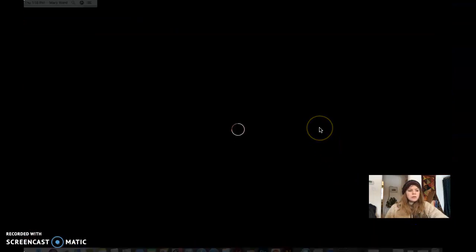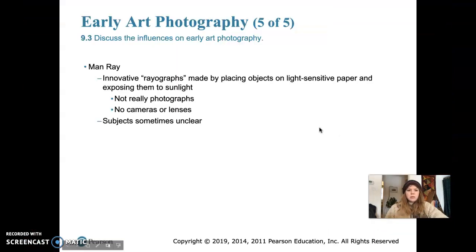The next photographer we will talk about is Man Ray. He actually went beyond the camera itself to achieve more inventive effects. He created a technique that he called rayographs.